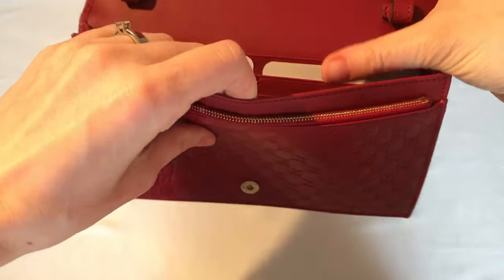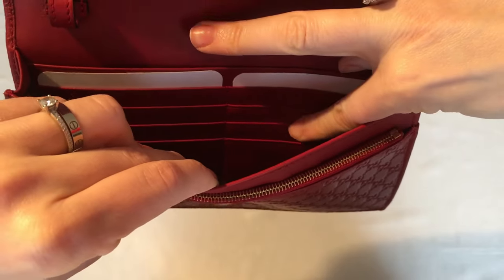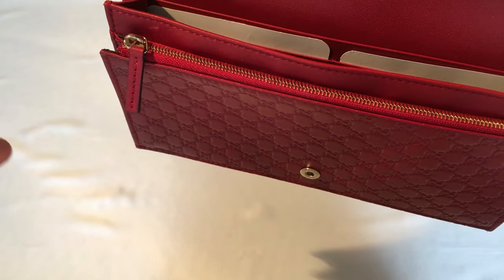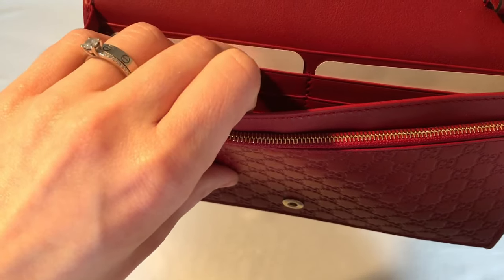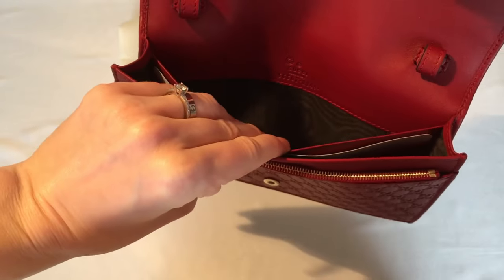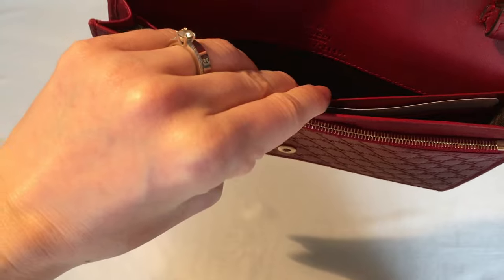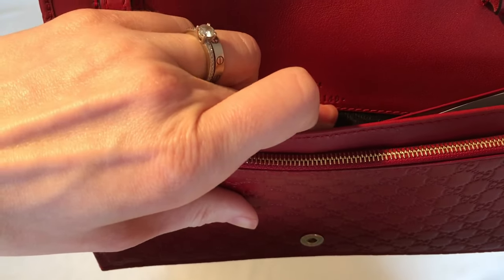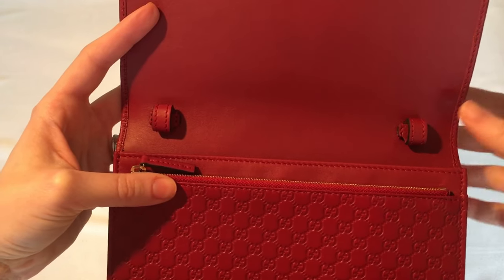As I mentioned, it's kind of like a wallet on a chain, so there are spaces for your cards. This bag can hold eight different cards — there are four slots on each side. There's a main pocket where I would keep my phone, my keys, and my lip gloss; the back of that pocket is in that same gros-grain material, while the card pockets are in leather. There is one hidden pocket at the back as well, also in gros-grain — I might keep certain cards or receipts in there. At the back of the flap there is the Gucci logo imprinted with 'Made in Italy' and the serial number.